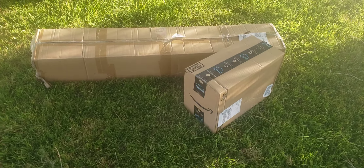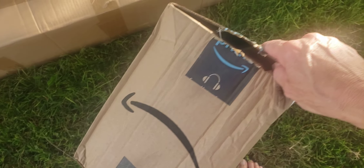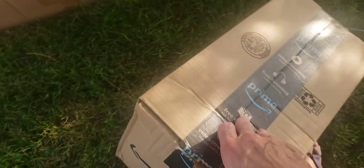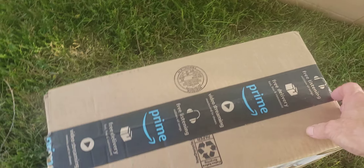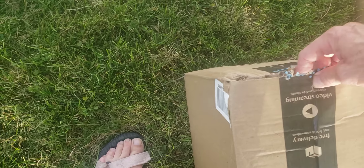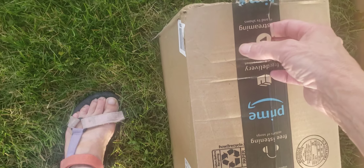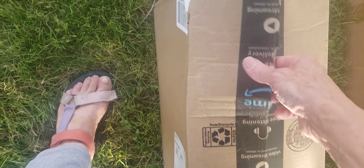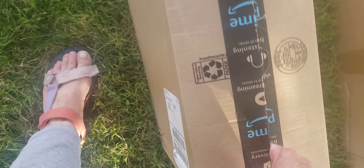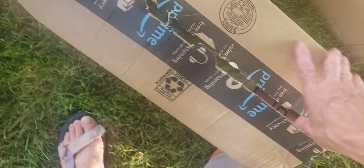Amazon boxes. This one's already coming apart down here at the bottom, so it might be the easiest way to get it open. I've never tried opening a package with one hand but we'll see if we can get this one open. Amazon tape isn't the best.